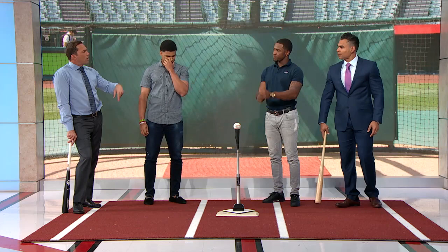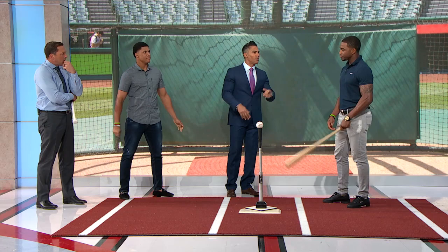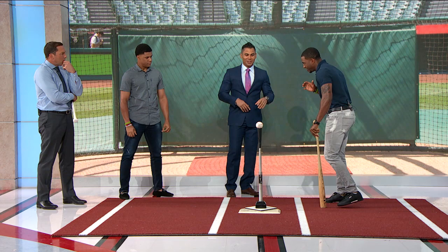Is there one thing you do in the cage every day? I feel like the great players have a certain routine. Is there one drill? I always start on the tee and then I do a drill with colored balls to try to keep me behind the pitch. He loves to hit off the tee. The colored balls — I have to guess the color, but that helps me stay behind the pitch. So that way he can see the ball first, identify the color, and it helps him stay back and recognize before he commits. Methodical — he keeps it simple. But as you can see, he's got his go-to drills.